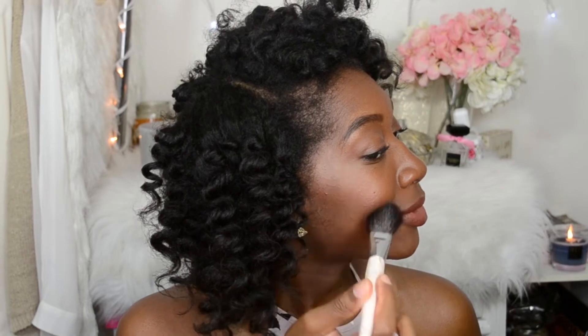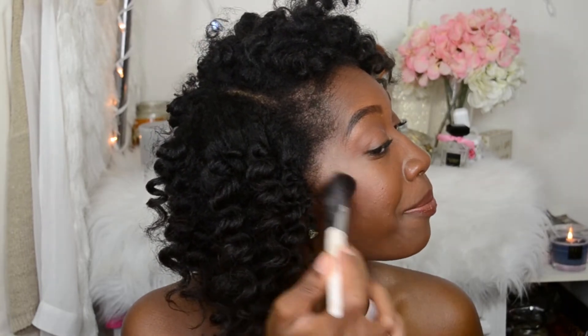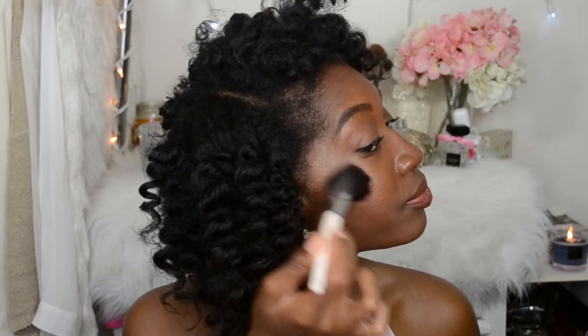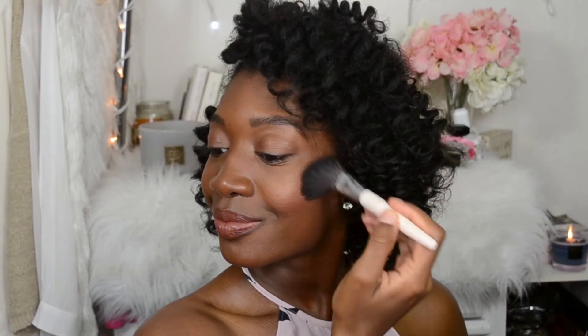And that is how you apply blush. That is all that I have for this video — thank you so much for watching. I hope you learned something new today.